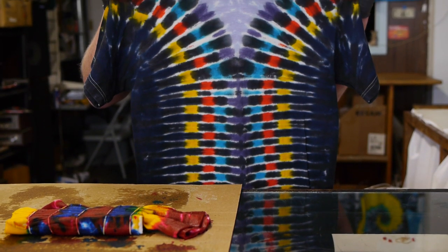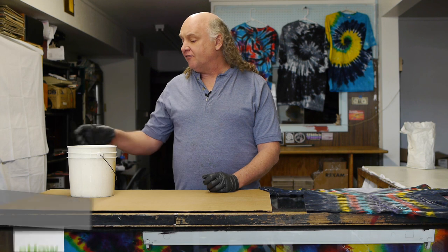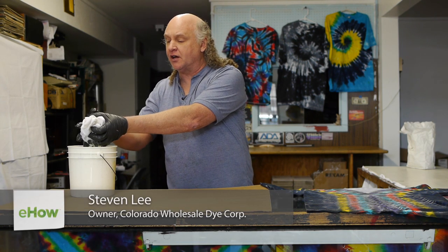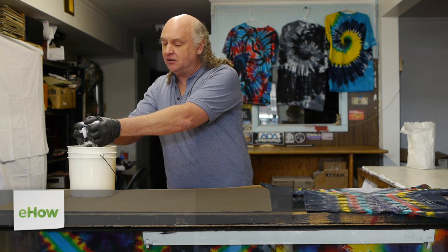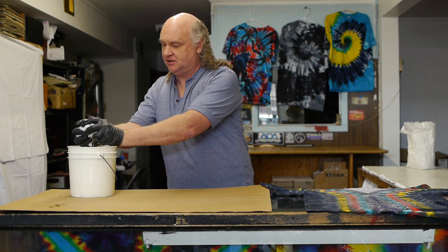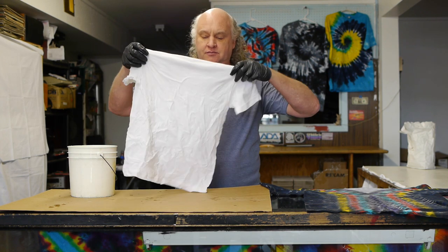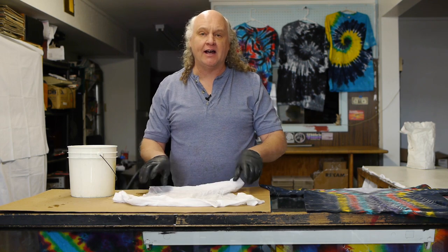Hi, I'm Stephen Lee, and I'm going to teach you how to do an accordion tie-dye shirt. I've soaked my t-shirt in soda ash and water, and now I'm going to wring it out, and then I'm going to lay it on my work surface, and we're going to tie it up.